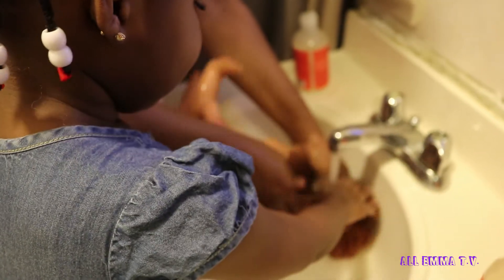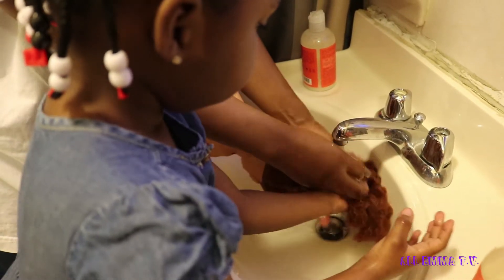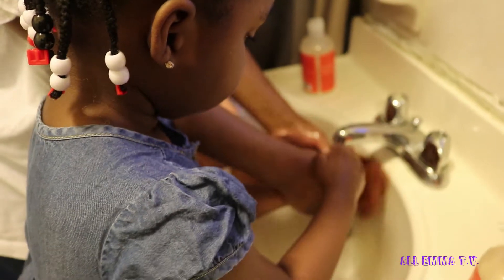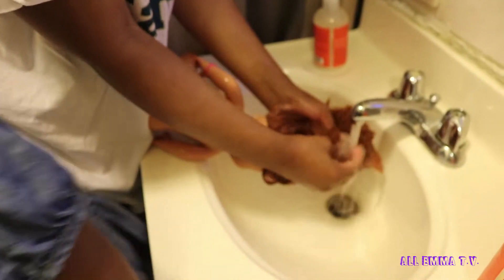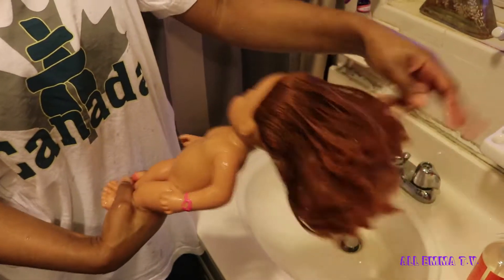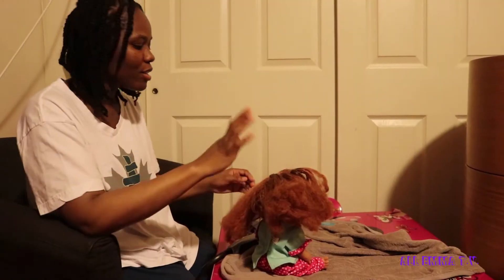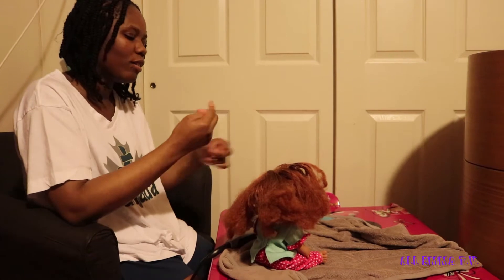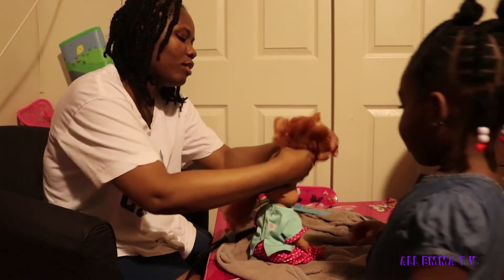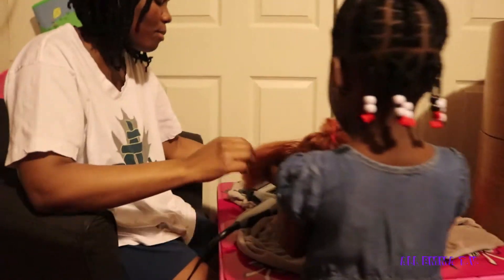Emily needs to go get the towel because our hair is done. You want to get the towel? Go ahead and get the towel. So this is Darcy's hair — smells so yummy. We're going to blow dry it now. I'm going to show you how I blow dry it. I just put the part that I'm not going to be using in a rubber band.